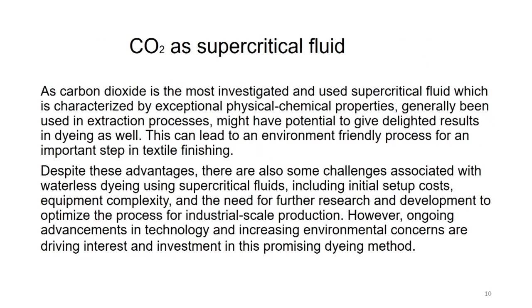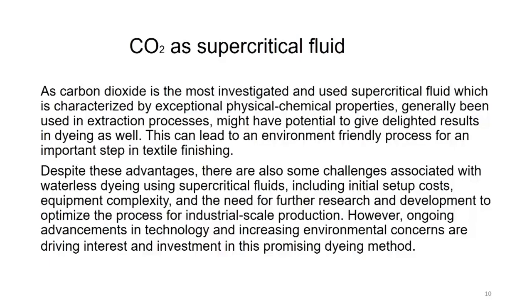Carbon dioxide as supercritical fluid: it has been an established fact that carbon dioxide is a good supercritical fluid. Carbon dioxide is the most investigated and used supercritical fluid, characterized by exceptional physical-chemical properties, generally used in extraction processes - which we have already studied. It might have a potential to give delightful results in dyeing as well. Let us be optimistic: it has worked for extraction, so it may work for the dyeing process as well. This can lead to an environment-friendly process for an important step in textile finishing and could revolutionize the whole process of natural dyeing.